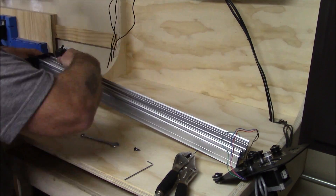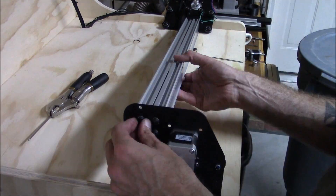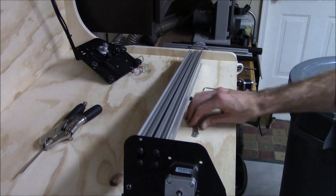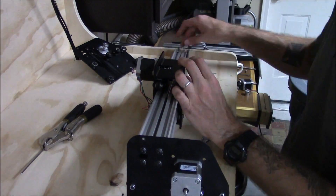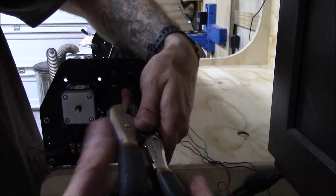The biggest change I noticed with the new redesign of the Y-Plates is that the Makerslide attaches towards the back of the plate, which in turn centers the gravity of the spindle — or in my case, the Makita router I use. And it also adds a little bit of additional cutting surface to the machine.